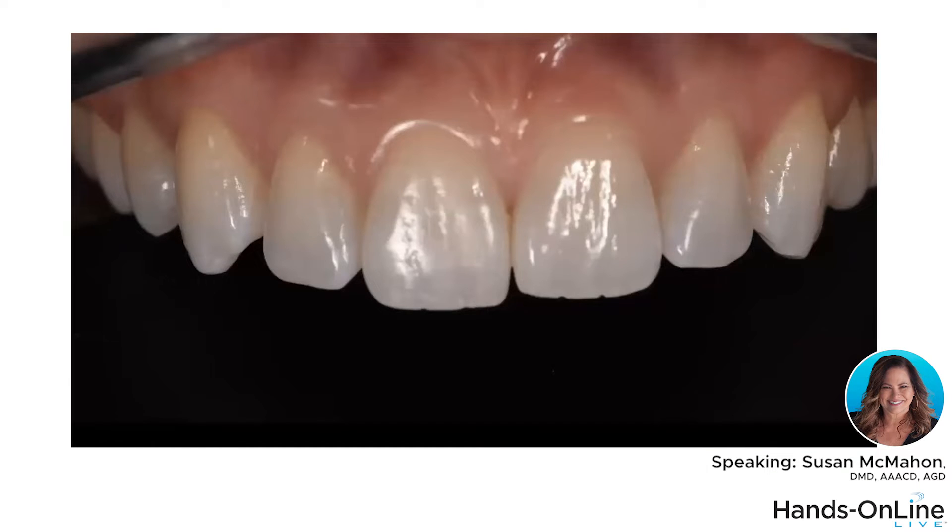This is a patient you probably see a lot of in your practice. She's young, 24 years old, she's been through orthodontics as a teenager, went through clear aligners a little later on, and still doesn't like her teeth. Years ago this would have been a beautiful smile, but not anymore. She's concerned about the asymmetry between her two central incisors, and as soon as she finished her Invisalign, the tooth super-erupted again. She also feels like she wants a bigger, more prominent smile.